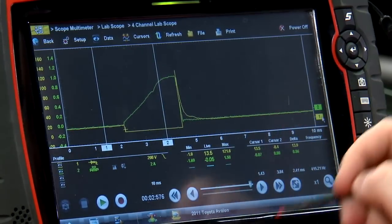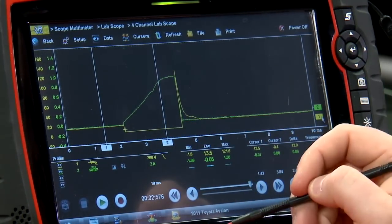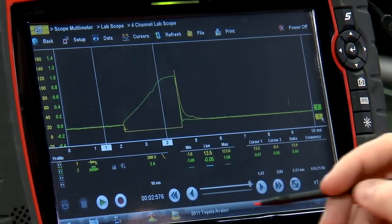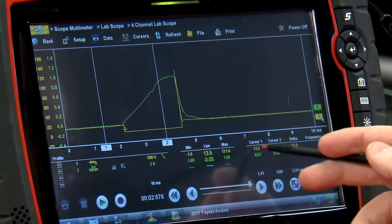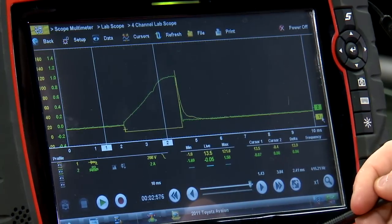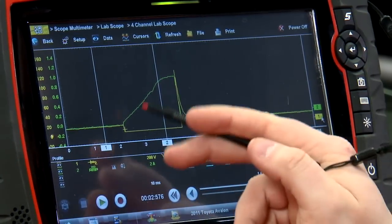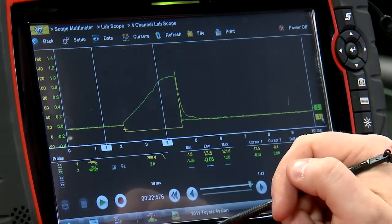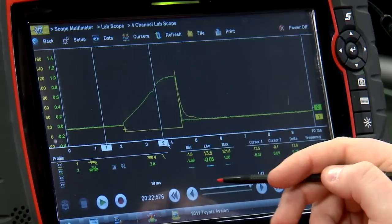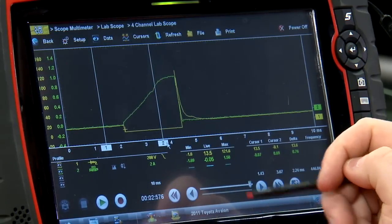The yellow line is the voltage going through the fuel injector and the green line is the amperage. If I take a measurement at cursor one for the voltage, we should see pretty close to alternator voltage — 13.5 volts, that's pretty good. This squared-off corner is where the PCM grounds that fuel injector to turn it on, and cursor two reads roughly ground — pretty close to ground.